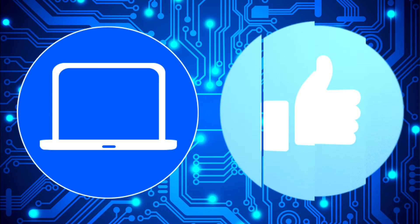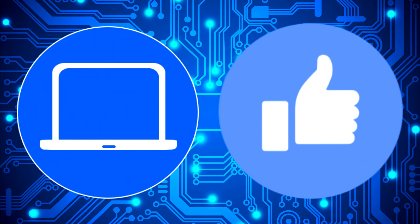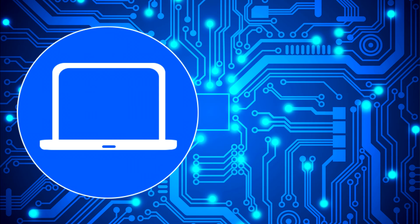Thanks for watching — don't forget to like and subscribe if you enjoyed this video. Check out this playlist to watch other tutorials for your laptop. You can also click here to find parts for your laptop at partspeople.com.